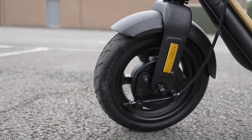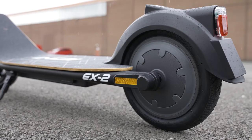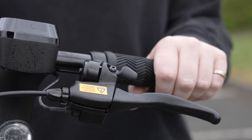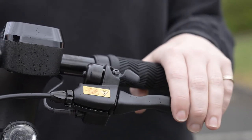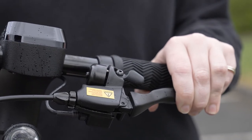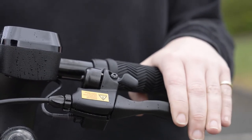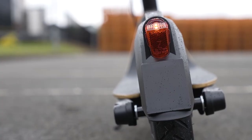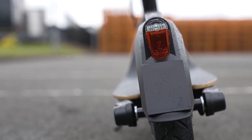When it comes to stopping, you can rely on a powerful drum brake and rear electronic brake. The front brake is operated using a lever, and like when riding a bike, you need to engage the brake slowly. When starting out, we recommend practising using the brake while riding in the low power level. When you pull the brake lever, it also activates the brake light at the rear of the scooter.